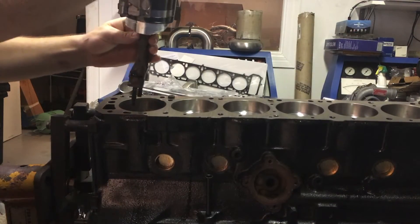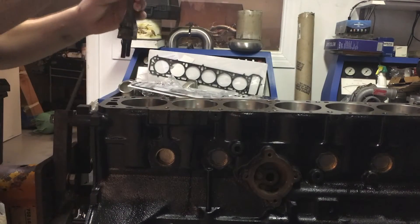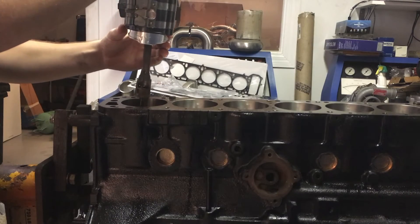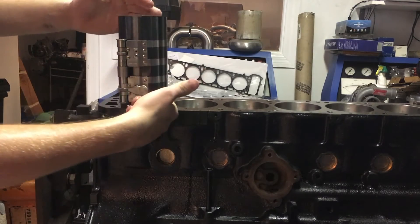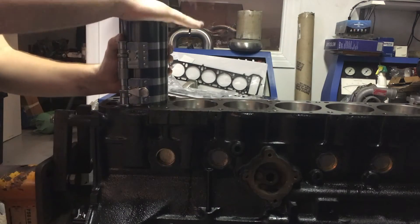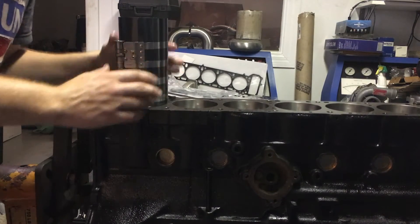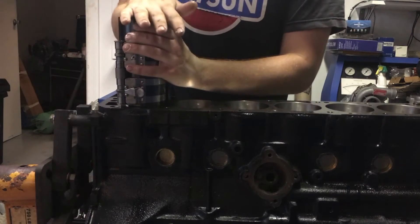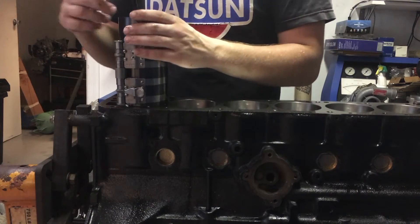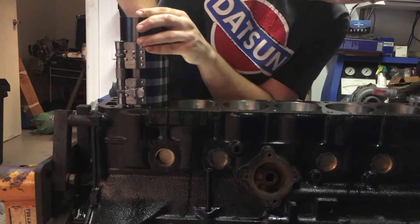Make sure your piston is facing the correct way, then insert it into the block — be very careful, don't nick anything. To make sure the funnel stays completely square with the deck, just tap on it and make sure it's nice and straight. To put the piston into the block, you're not going to use a lot of force. A good compressed ring will allow the piston to go in fairly easily. Make sure it's straight and flat against the deck, then push it in.